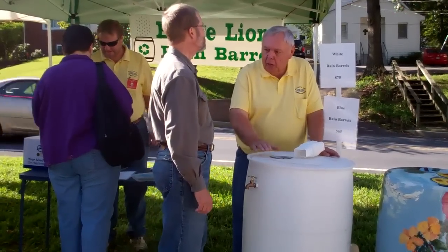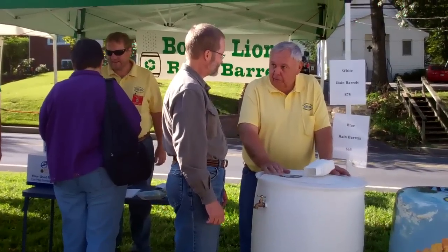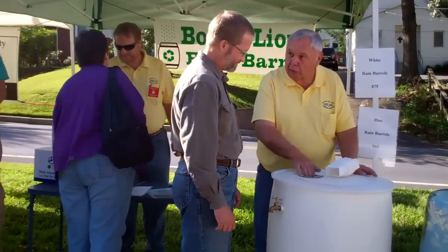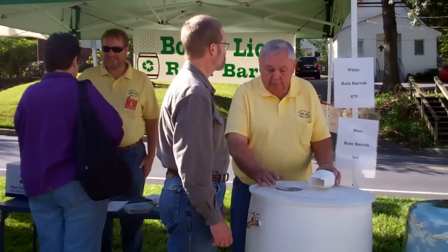This is a 55-gallon plastic barrel, recyclable, that only had food products in it, so there's nothing in here that will hurt the environment. Here at the top you can see we have a screen mesh, which prevents debris from getting in, and you have no bug problem.